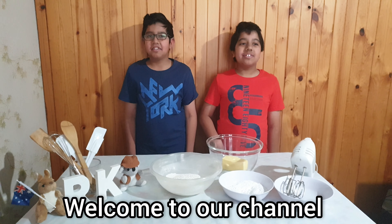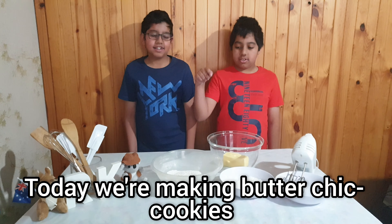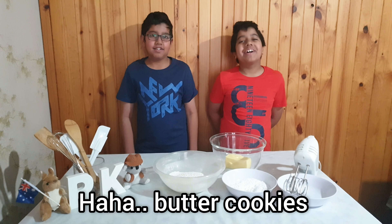Good day everyone. Welcome home to the channel. Today we are making buttercook cookies.